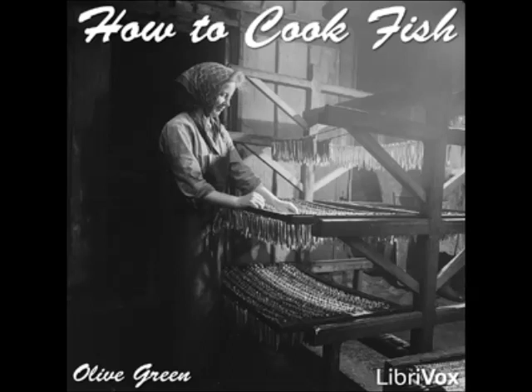Baked Salmon Cutlets: put salmon steaks into a buttered baking pan with half a cupful of hot water and half a cupful of white wine. Sprinkle with salt, paprika, and grated nutmeg. Cover with raw oysters and crumbs fried in butter, and bake for 20 minutes. Take up the fish carefully, cook together one tablespoonful each of butter and flour, add the liquor from the pan and a teaspoonful of anchovy paste. Cook until thick, stirring constantly. Pour around the fish and serve.